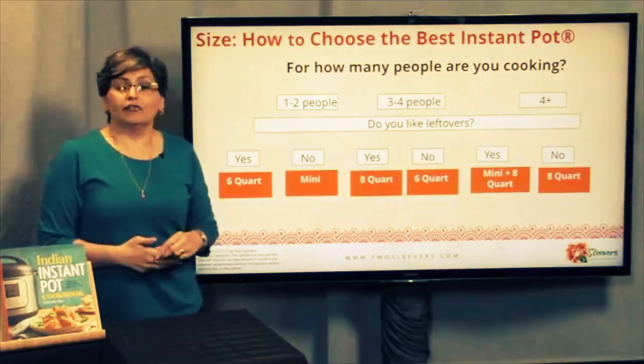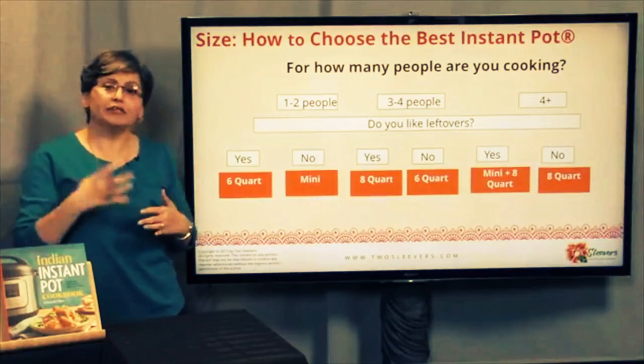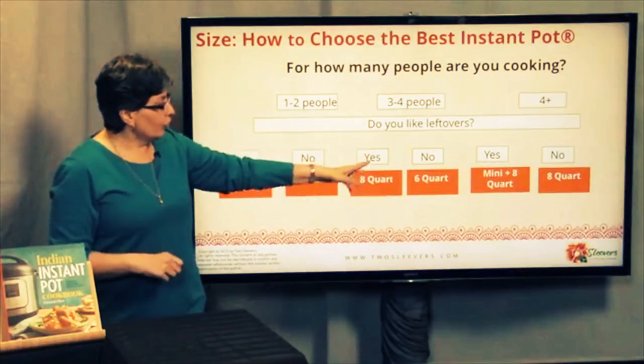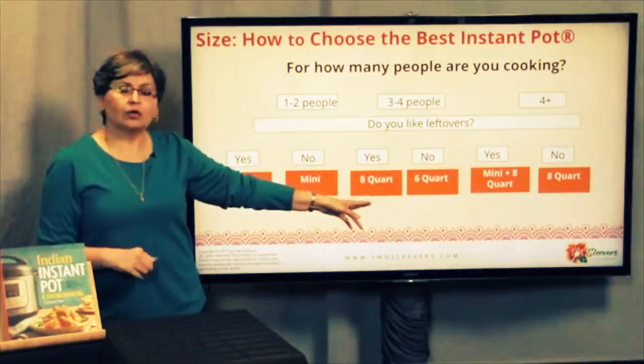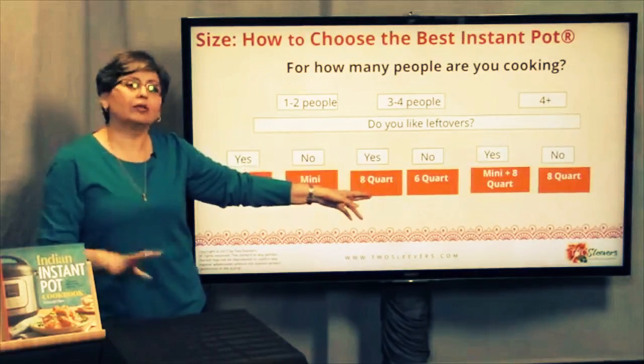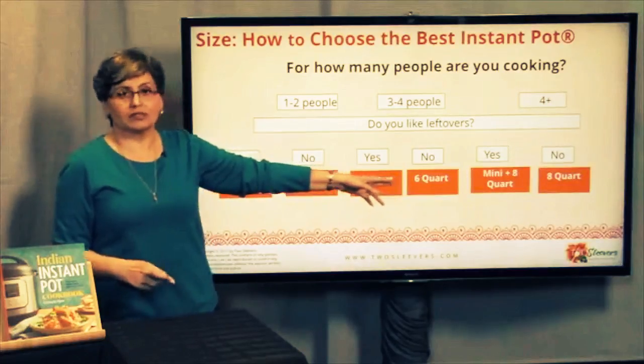I have a review of a mini on the Two Sleevers blog with a video showing how much actually fits in it. If you're cooking for three or four people and you like leftovers, you're probably going to want the eight quart so that you have enough capacity — not saying you can't do it in a six, but it'll give you a little more breathing room. If you don't like leftovers, probably a six quart is the right answer.